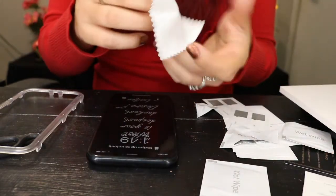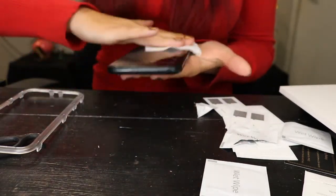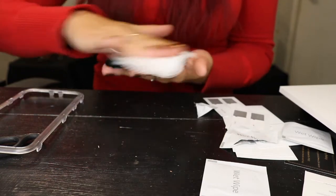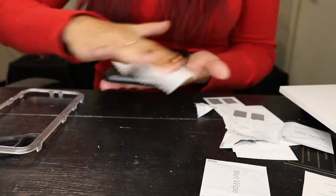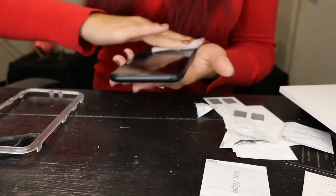It wants me to use the lint-free cloth — probably to dry it up. Going to try and get that really good and clean.